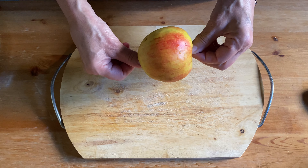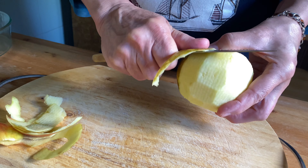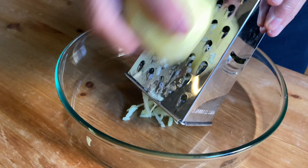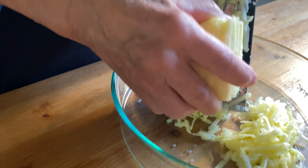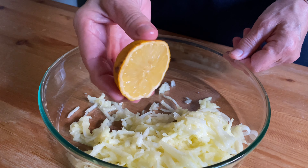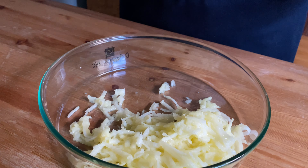The next thing we want to do is grab a sour apple that's quite juicy and peel it. Then, using whichever method suits you best, grate the apple — we used our traditional hand grater here. After you've grated the apple, make sure to sprinkle it with literally a few drops of fresh lemon juice. This will preserve its beautiful natural color.